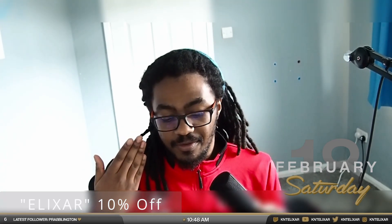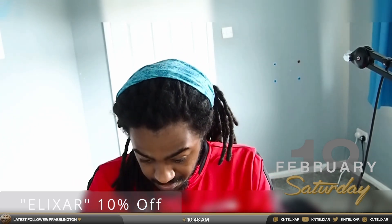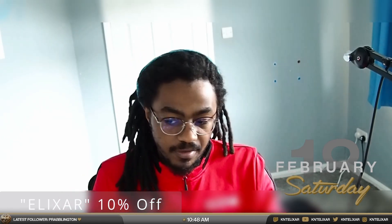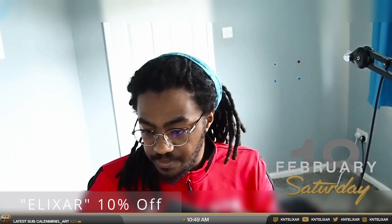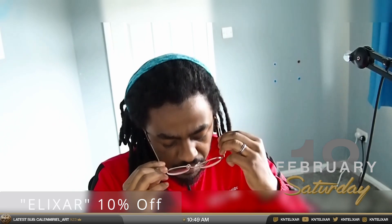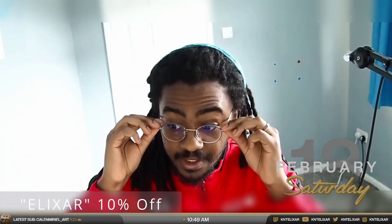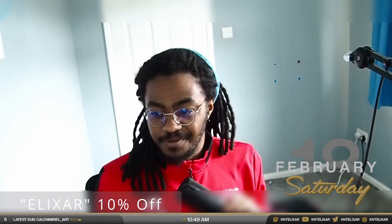No more rectangle boys — we got new glasses. Turn to round supremacy. These are my new pair, and these are the other pair. You'll be seeing me in round pairs from now on unless it's old footage.